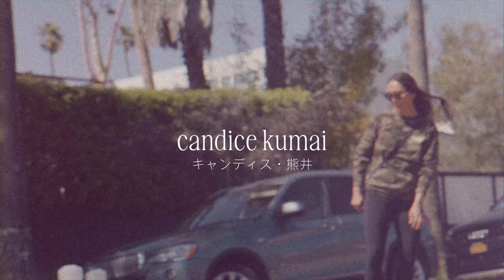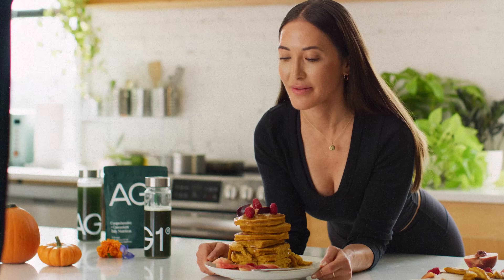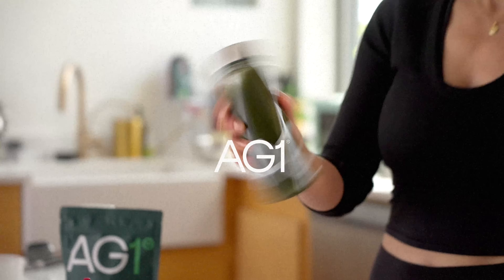Hi guys, I'm Chef Candice Kumai. I'm the author of seven different cookbooks and wellness books. And today we're going to make my famous pumpkin pie pancakes with a side of AG1. Refreshing.